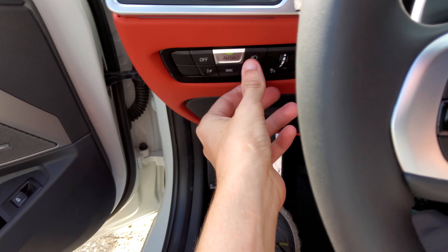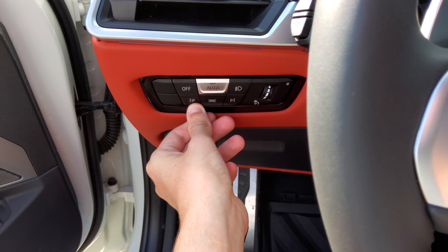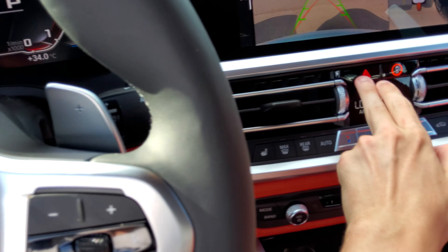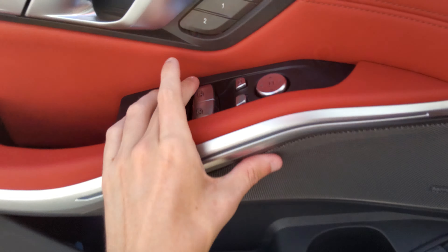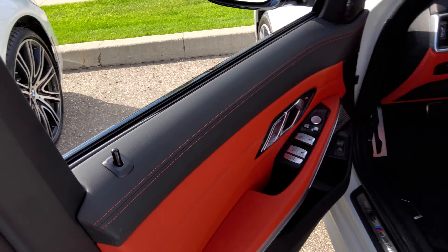Let's turn on the headlamps — they're also automatic. Fog lamps, as well as the front and rear parking lamps. Hazards. Naturally, all four windows are fully automatic with laminated glass. Let's go and check out the exterior.